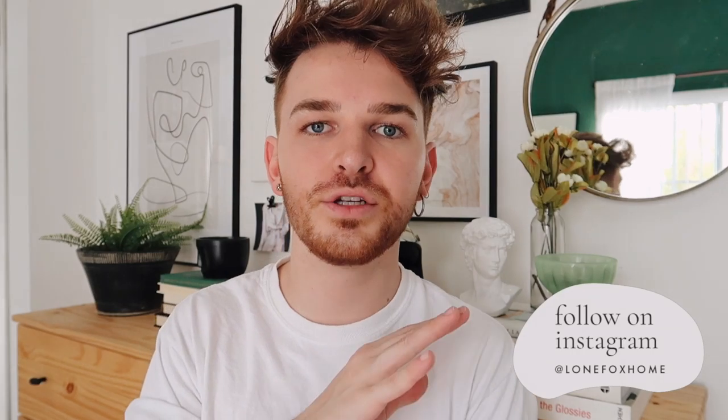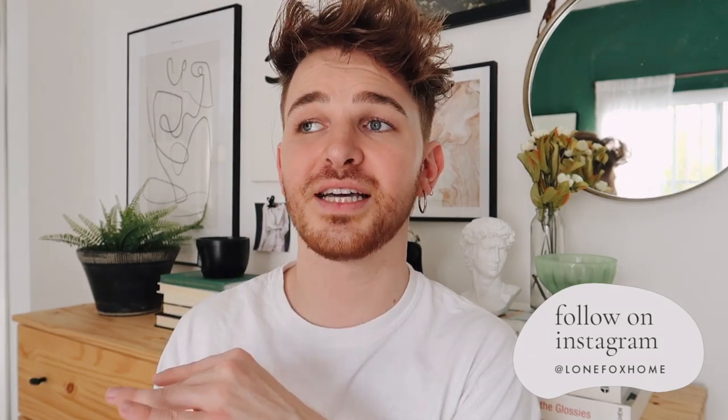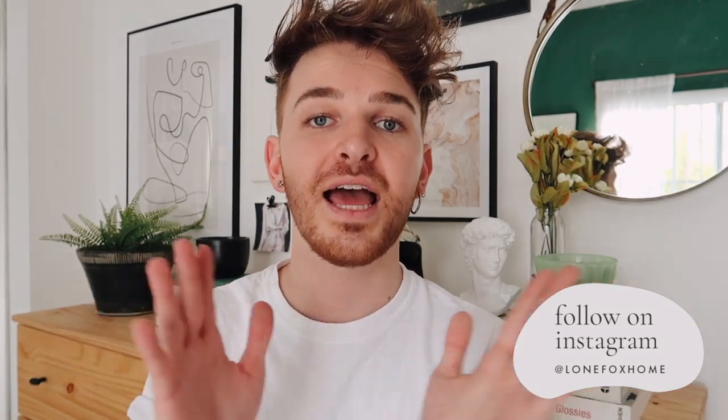Hey guys, welcome back to my channel — it's Drew here from Lone Fox. Thank you so much for joining me today. I hope you're having an amazing day. It feels a little awkward to be in front of the camera right now because I haven't filmed for about a week and a half. Make sure to follow the Instagram at Lone Fox Home — I post new photos there every single day and a ton of stories.